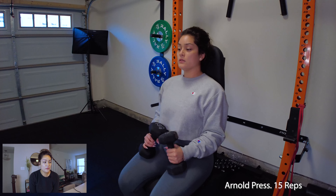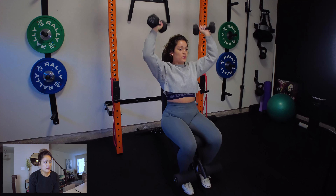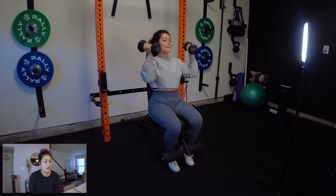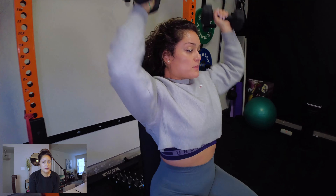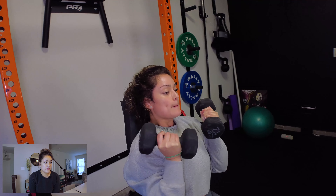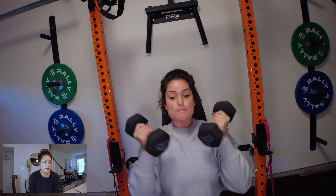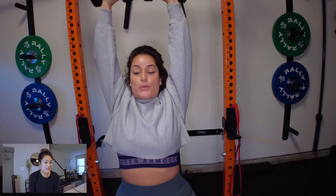Moving on to the third workout — these are Arnold presses, and I'm sitting on my bench because I'm not exerting energy on my lower body, so I can focus more on my shoulders. With one dumbbell in each hand, I'm pivoting my arms as I go up — holding the dumbbells in front and then pushing straight up, getting the full extension. Then pivoting back down to the middle and bringing them straight down in front. It's a great workout.